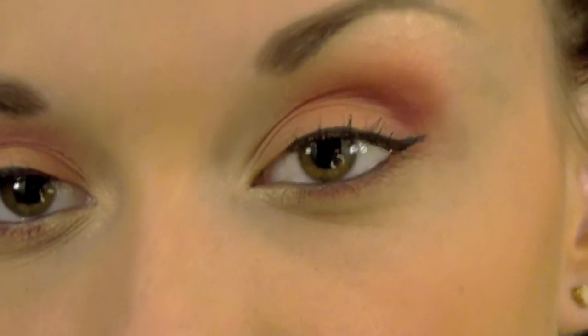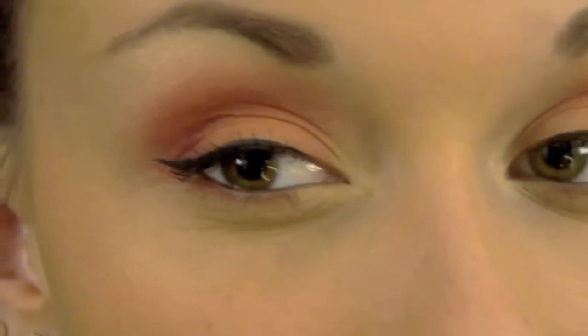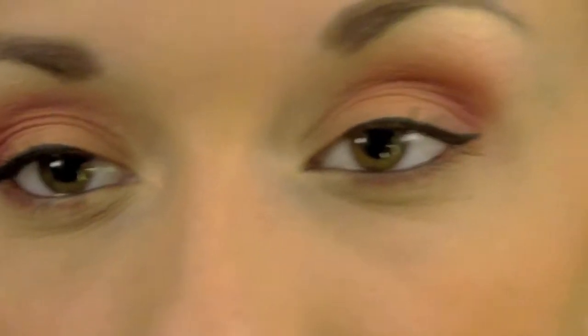Hey guys, so I decided to do this really nice coral summery look. I think this is absolutely gorgeous. I will zoom in so you guys can see it. Alright, and this is what the eyes look like. For this look I did use Inglot Cosmetics. I actually bought a few new eyeshadows that I have in my previous video which is a haul. I absolutely love these colors and I wanted to use them right away, so I came up with this look. If you guys want to see how I did this look, just keep watching.